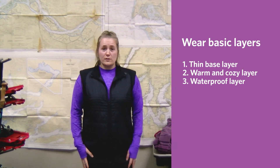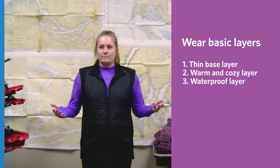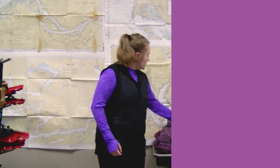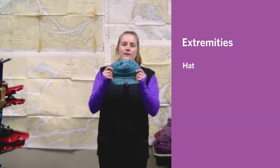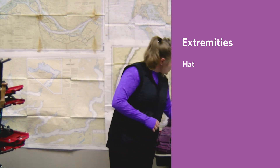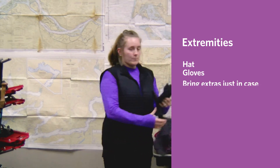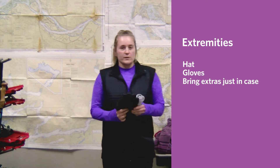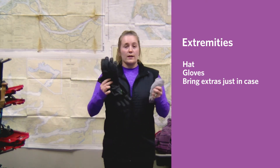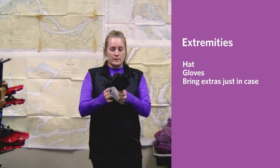Make sure your pants are also water resistant to keep water off your legs. Don't forget to protect your extremities — bring a hat to protect your head and ears from the cold, and bring some gloves to protect your fingers. Even some thinner running gloves work well for that. I always recommend bringing extras as well, so extra socks and extra gloves, so that way if your primary pair gets wet you have another pair to change into to keep you comfortable.